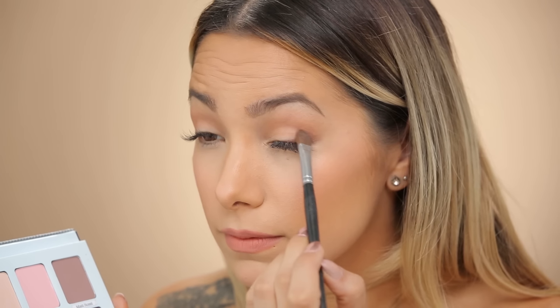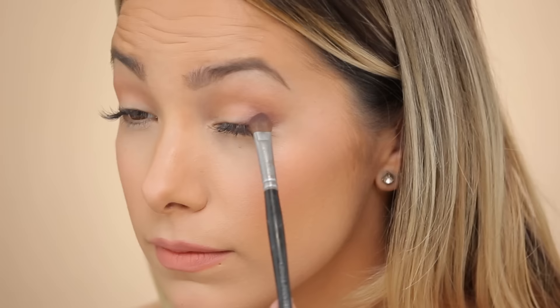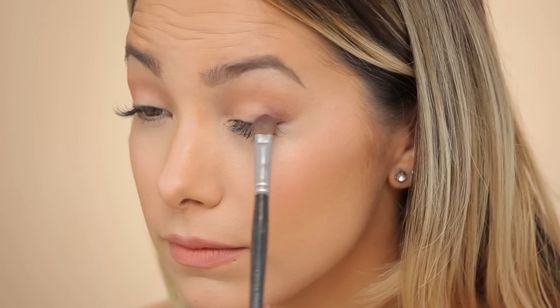Then you can go ahead and grab your fluffy brush and we're just going to buff out to the top. Now we're gonna go in with matte Reed. I'm concentrating on the lash line and we're gonna build a little V section right in this area.